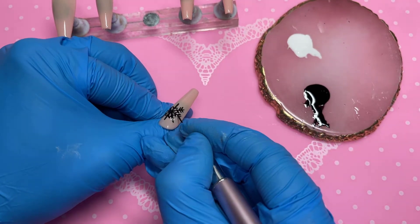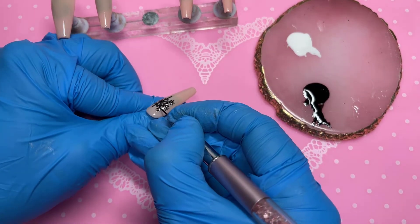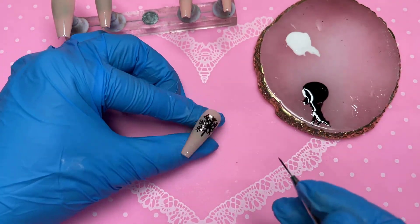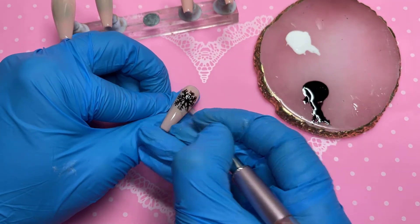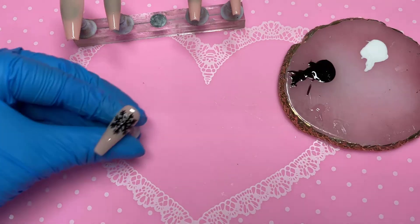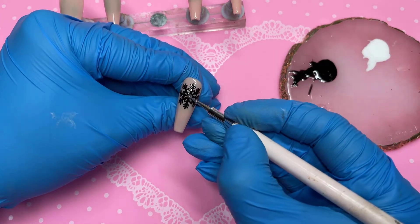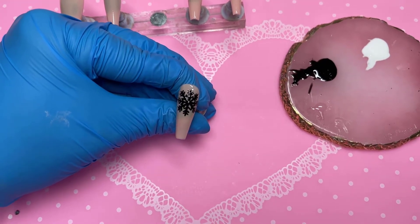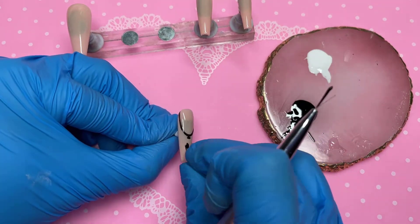I did a second coat of the snowflake off camera — the black was fairly sheer in some areas and I wanted it very opaque. I don't always want to bore you guys just staring at me doing a second coat. Here it is with two coats. I decided to pop some Macart gem glue gel right in the middle of the snowflake and place a crystal there, just to add some sparkle to the set.